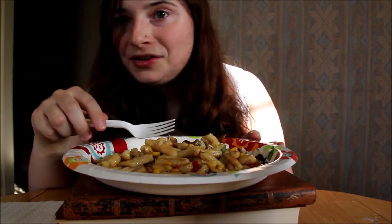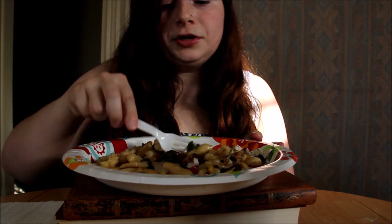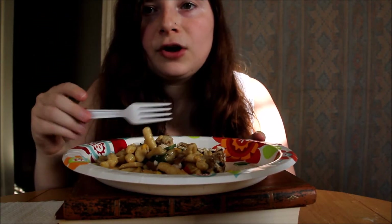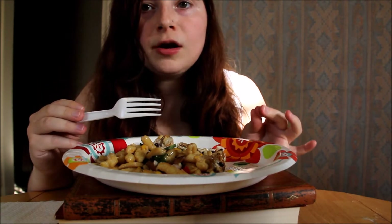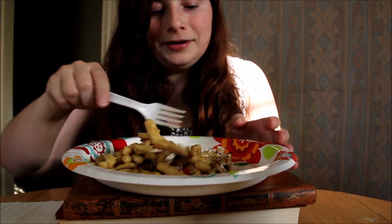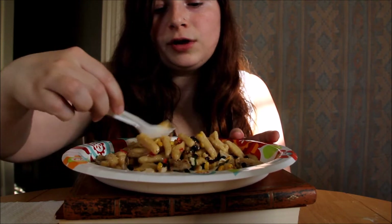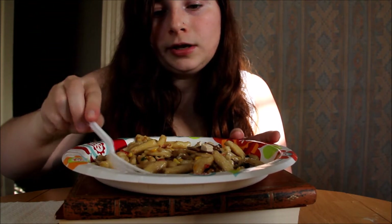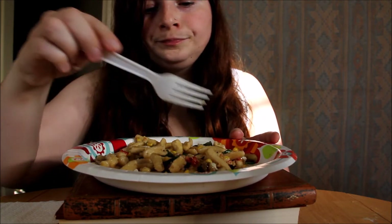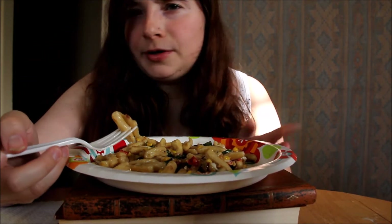I messed up because you're supposed to make the sauce — you're supposed to reserve some of the pasta water. I completely forgot. I always do that whenever a recipe calls for pasta water. I always forget to reserve it, without fail. I'm sure it would be a little more creamy if you actually reserve the pasta water. But it's good. I really like the pasta because it's fresh pasta — it's just so much better than dried.